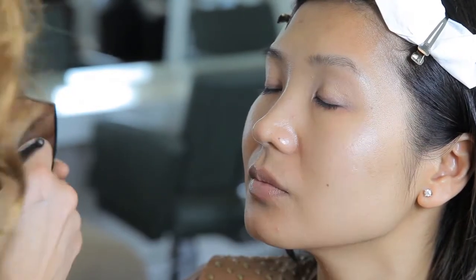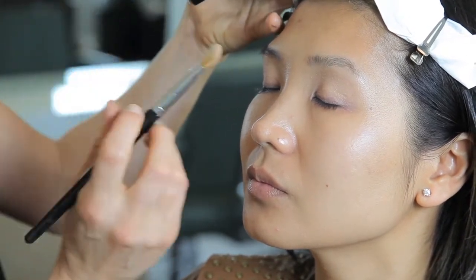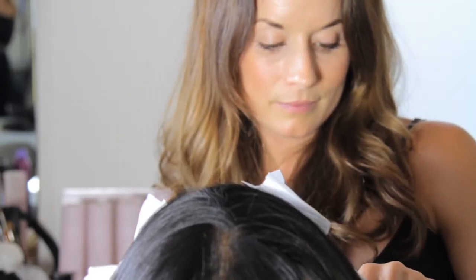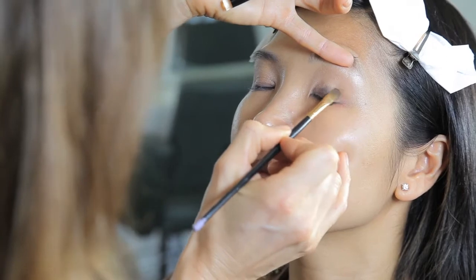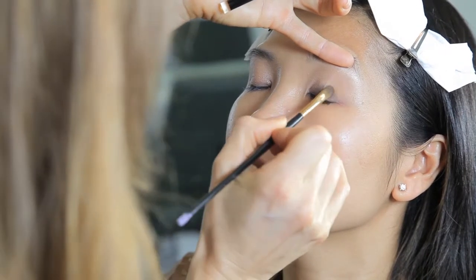To start off with, I'm applying the concealer to the lid just to start as a base. And I'm now putting the highlighter over the whole of the lid. We want the eyes to look nice and big, so on yours today, I'm just taking this highlighter just into the corners there.